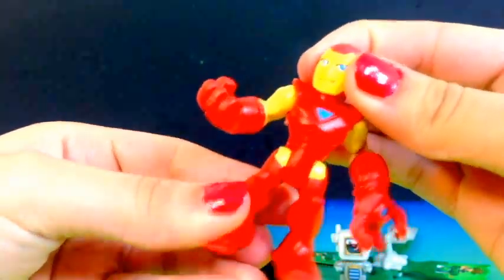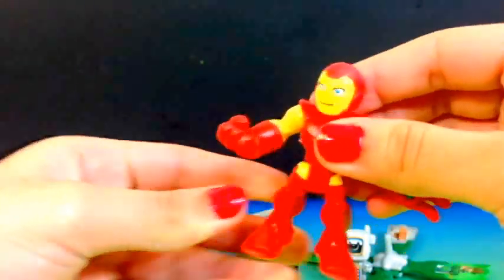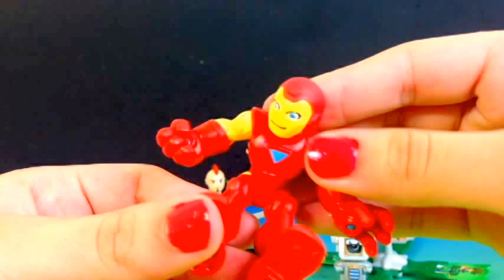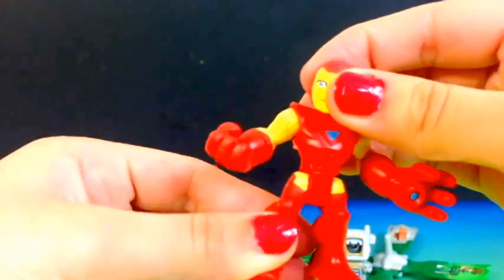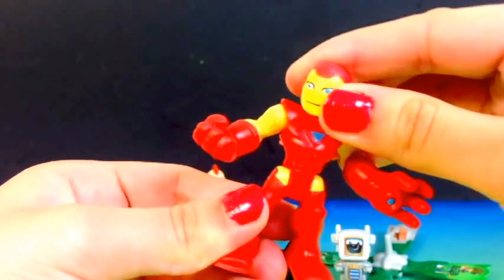He looks pretty cool. You can move his arms and his legs. He has a very bright shade of red, and you can even move his head.